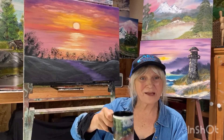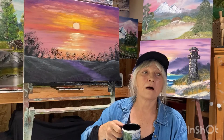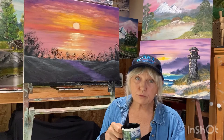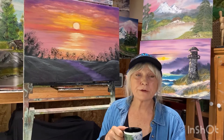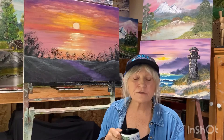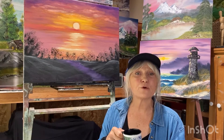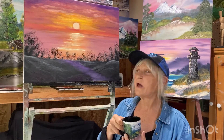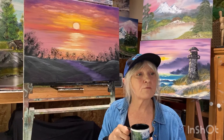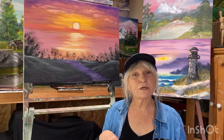Hey! Hi! Good morning! Thanks for coming and joining me today. We're going to be talking about what you'll be needing to join me with the tutorial that's coming up. We are having so much fun doing that tutorial and I can't wait to have fun with you. I'm going to show you how to do a painting like this one and I want to just welcome you to my art studio.